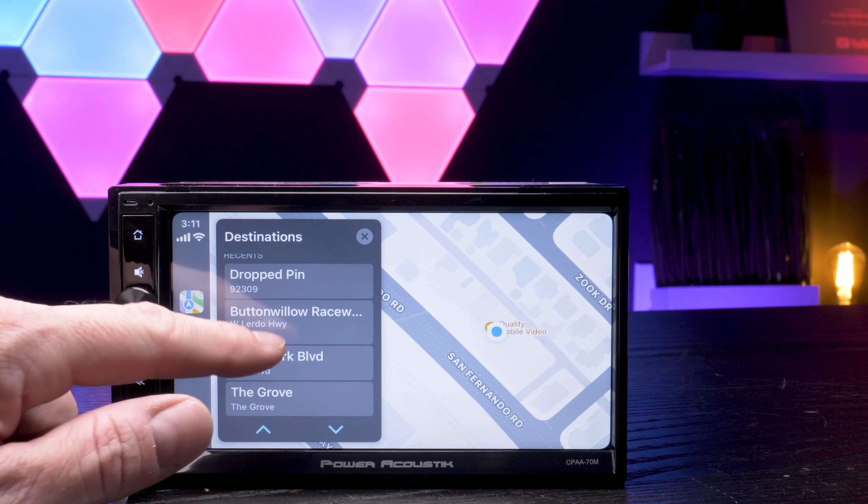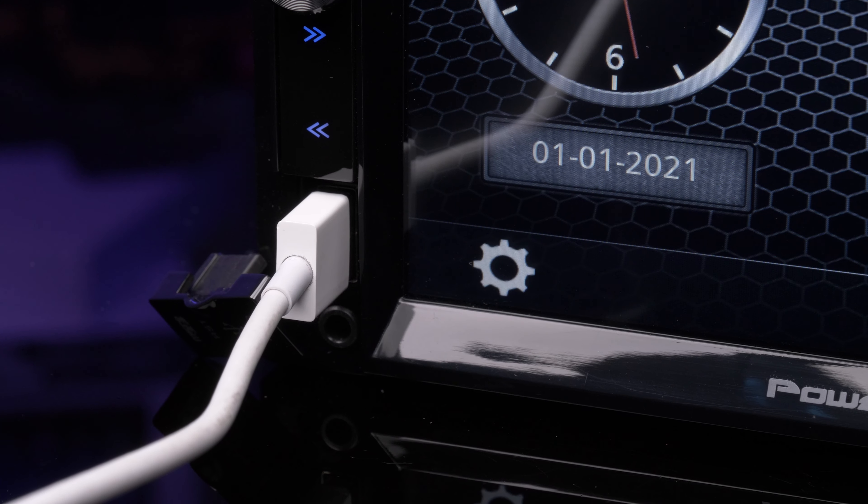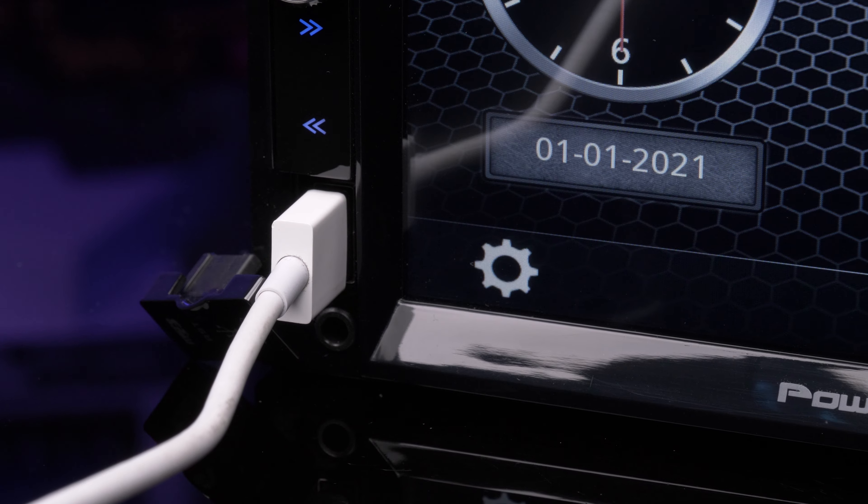For our testing, we're going to use the Power Acoustic CPAA70M Digital Media Receiver, which is an entry-level model that supports Apple CarPlay and Android Auto. Unfortunately, on this unit the USB is on the front, so it will not be as clean as a rear USB input.